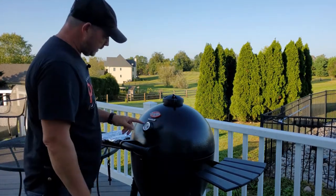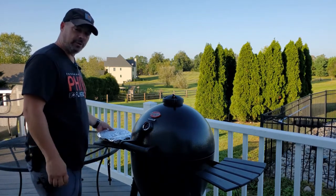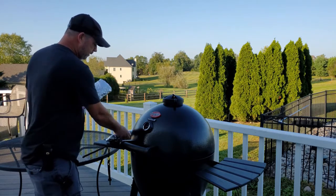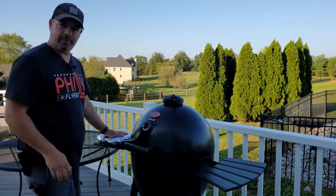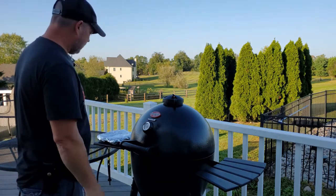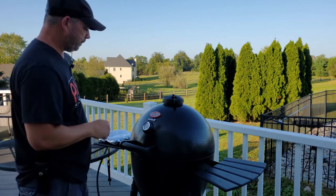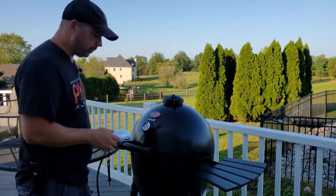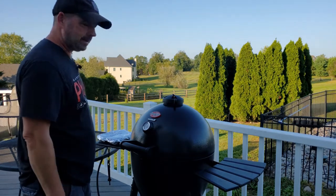Hey guys, we're just letting this get up to temp. Today we're going to do some New York strip steaks along with some potatoes and green beans. I'm going to throw these on first at about maybe 400-450 degrees. Then we're going to crank it up to whatever we can get it to. We've got a mix of some new charcoal along with some old charcoal in here, and we'll do those steaks just a couple minutes.